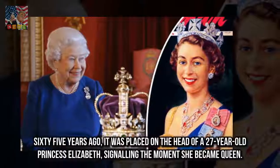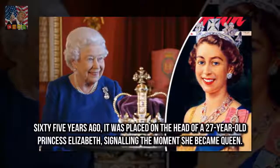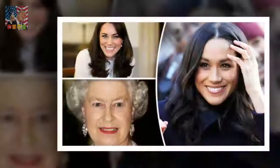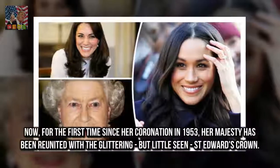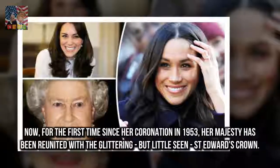65 years ago, it was placed on the head of a 27-year-old Princess Elizabeth, signalling the moment she became Queen. Now, for the first time since her coronation in 1953, Her Majesty has been reunited with the glittering, but little seen, St. Edward's Crown.